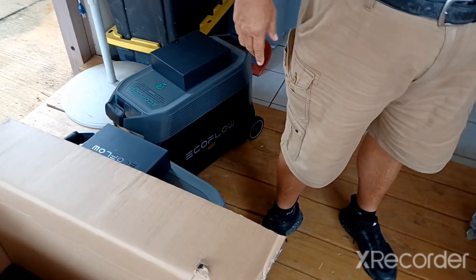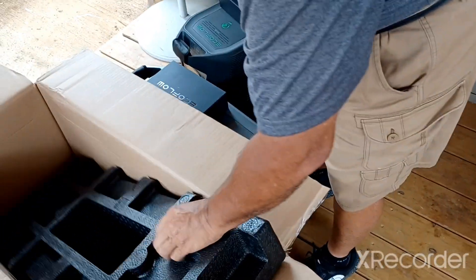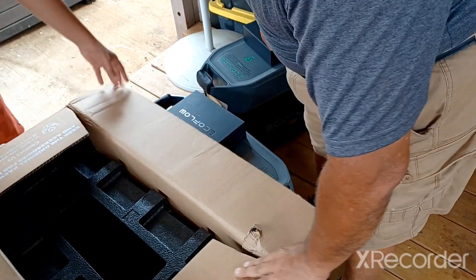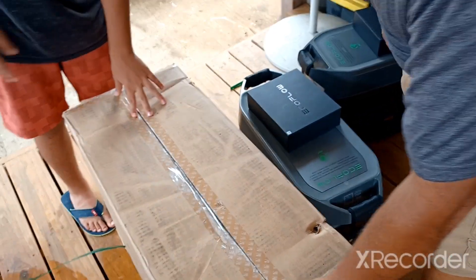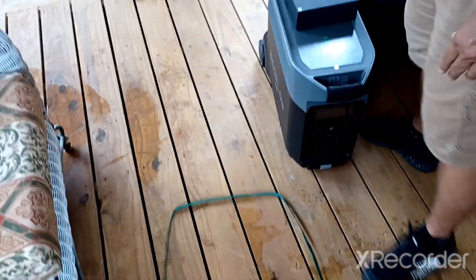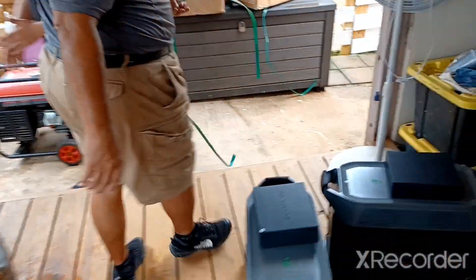Instead of buying one I bought two. I got the free shipping to the shipping yard but I did have to pay Florida taxes, which I'm not happy about - I'm going to try to get that back. Then I shipped it out to my location, which took almost no time at all. The shipping came to $320.